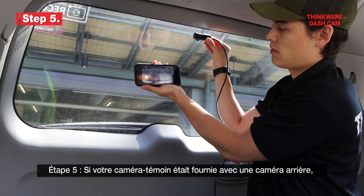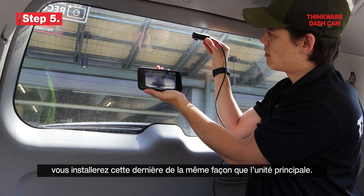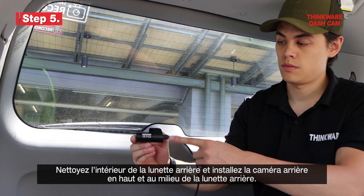Step 5. If your Dashcam came with the rear cam, you mount the rear cam the same way as the main unit. Clean the inside of your rear windshield and mount the rear cam to the top middle of the rear windshield.